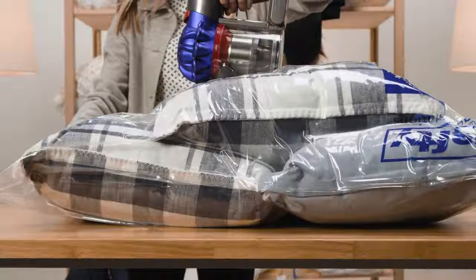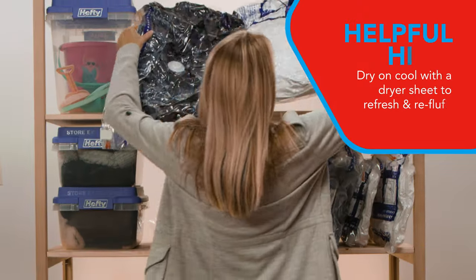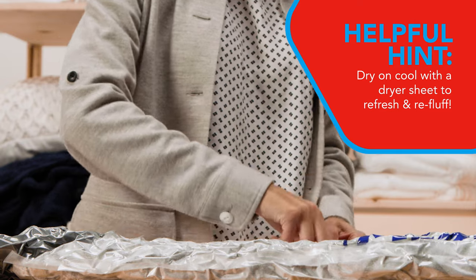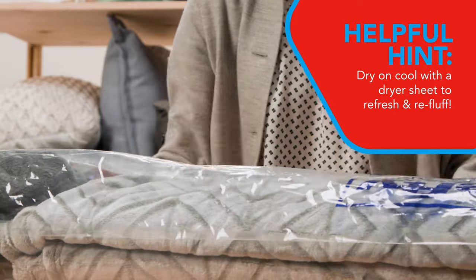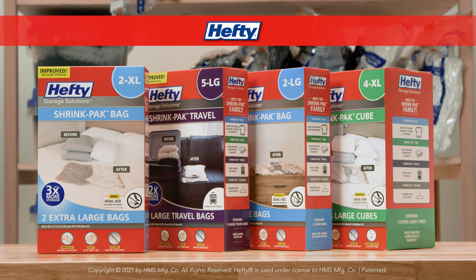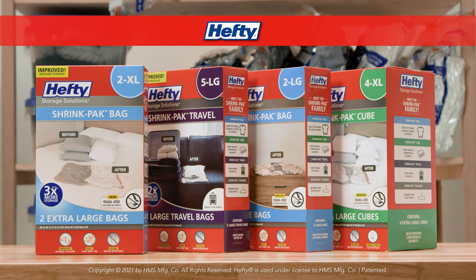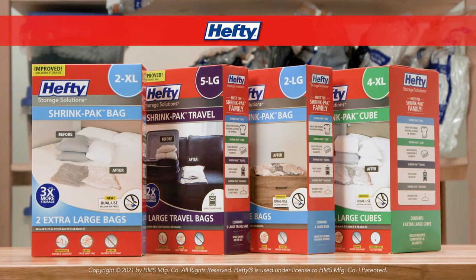Now, you can store your stuff almost anywhere. A helpful hint: to refresh and re-fluff your stored items, dry them on cool with a dryer sheet for 20 minutes. With Hefty Shrink Pack, you can enjoy whatever the next season has to offer. No more clutter, no more worries, and you know your stuff is protected.